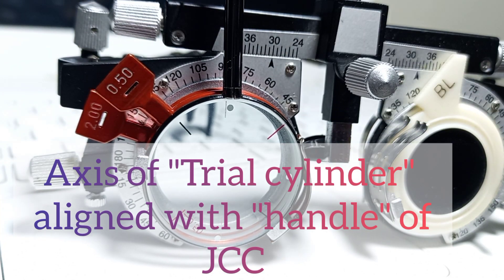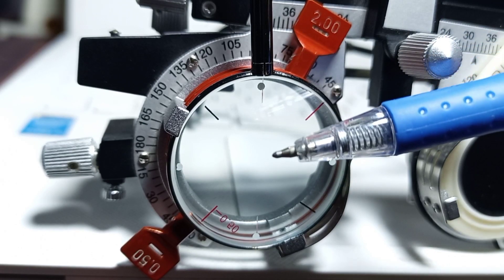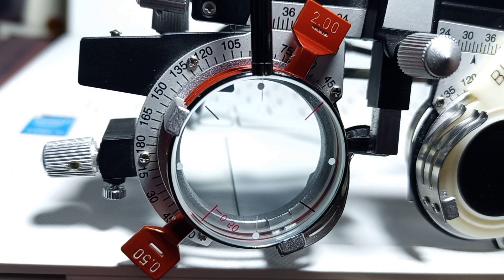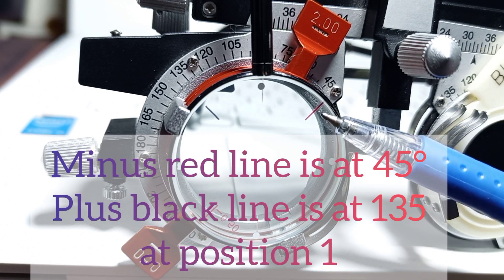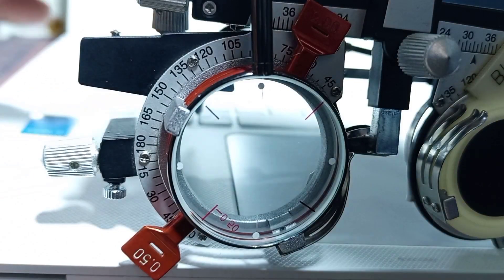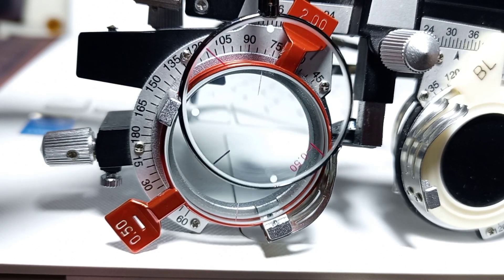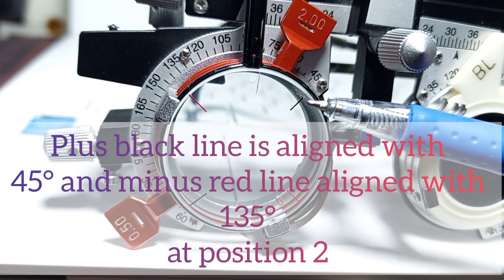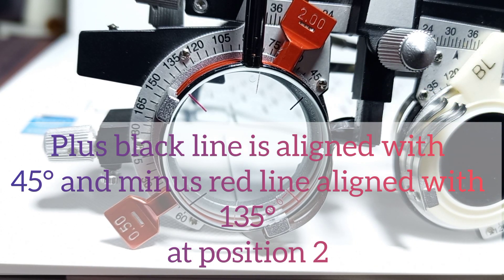Now the handle of the Jackson Cross Cylinder is aligned with the axis of the trial cylinder. When the handle and the axis are at the same place, you can see the red line of the minus cylinder is aligned with 45 degrees at position number one. Now if I flip the Jackson Cross Cylinder's handle at the same axis, you can see the plus line is aligned with 45 degrees — this is position number two.